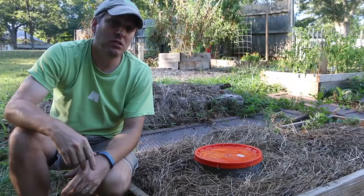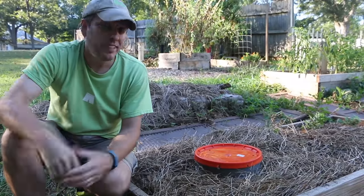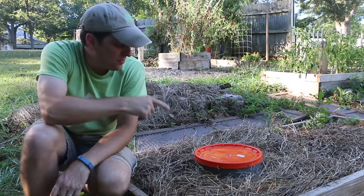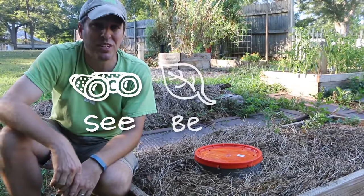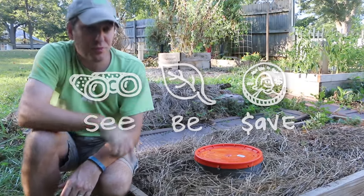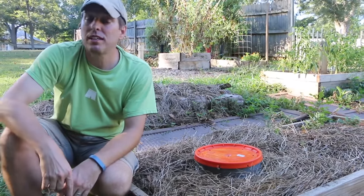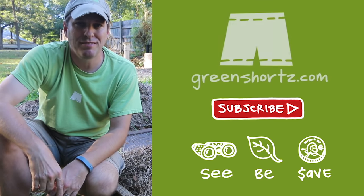To get this worm tower set up with worms and compostables, watch this video. Let me know in the comments below if you've built this. As always, our mission here at Green Shorts is to help you see green so you can be green, and save a little green by growing your own fertilizer. Thanks for watching — please like and share, and subscribe for new DIY videos every Friday.